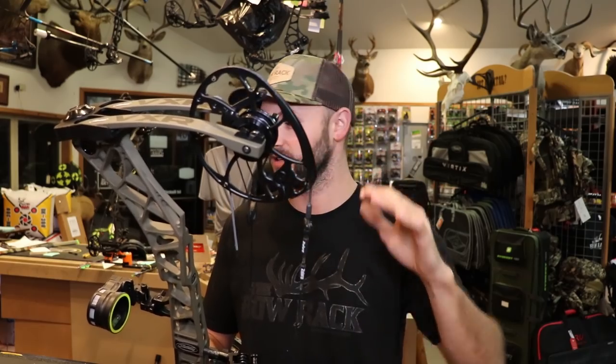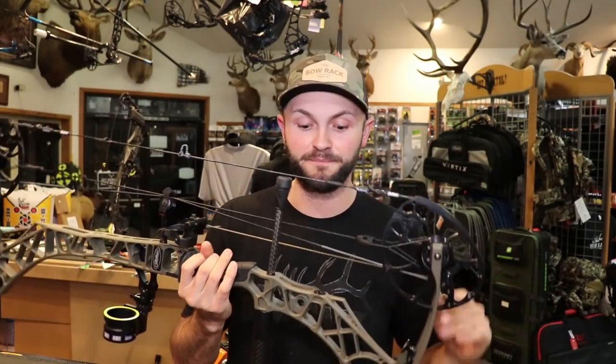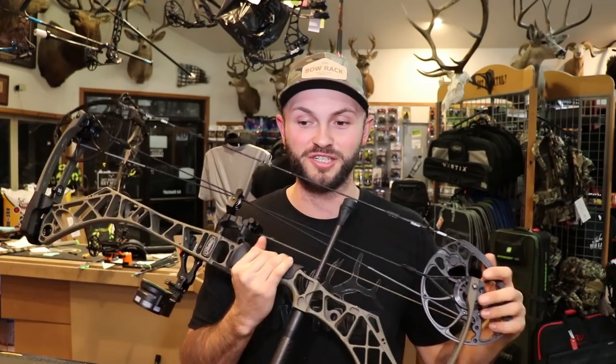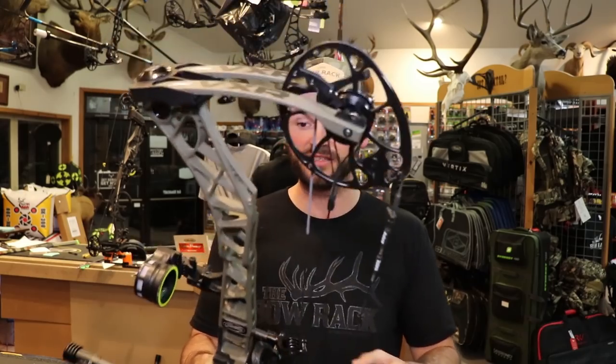Upon first glance it doesn't look like they did a lot, but when you really start getting into the nuances of everything they've done here, it's pretty awesome. I've shot this bow a little bit even right-handed — I'm left-handed — and I can still hold the pin in the middle, which I can't say for a lot of other bows. It's very well balanced, it's got a great back wall, and the draw cycle seems a little bit smoother than the Verdict, which I think is just because it's a little bit longer axle to axle.